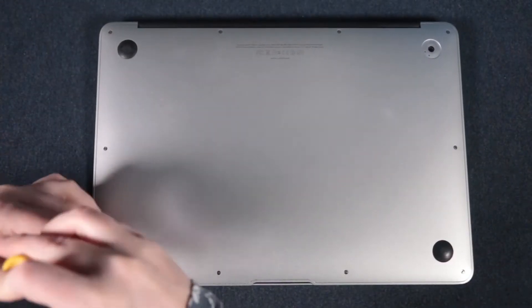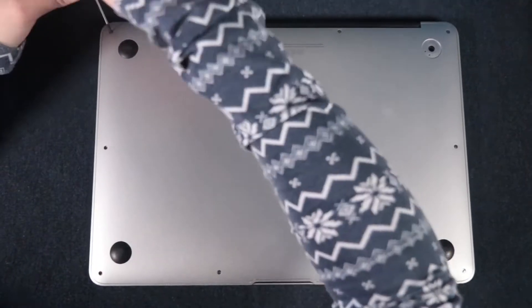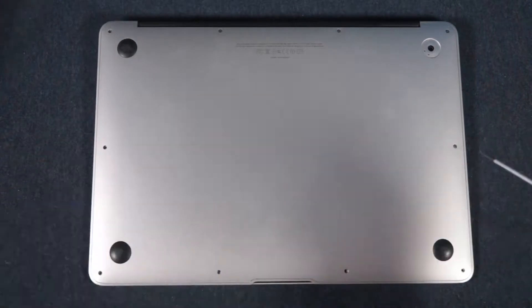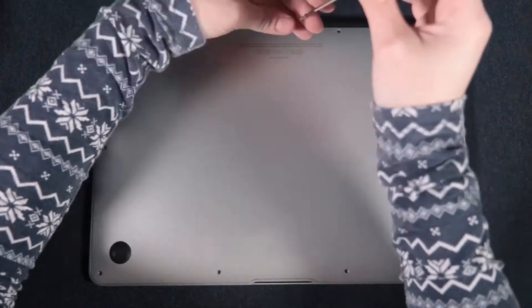I'm excited and nervous, but let's get started. The first step is really easy — it's just unscrewing all the screws around the upper case and then taking it off. I've been following a tutorial on iFixit, which I've linked down in the description box if you need it.